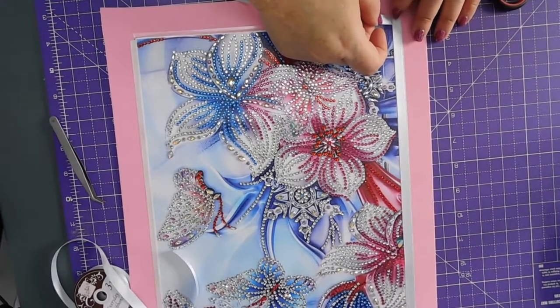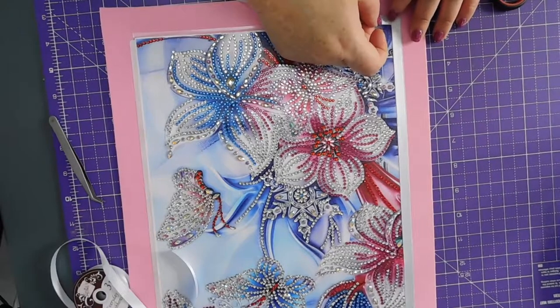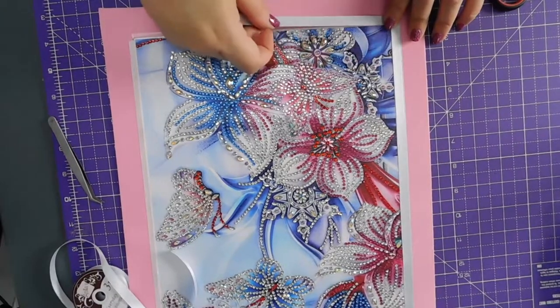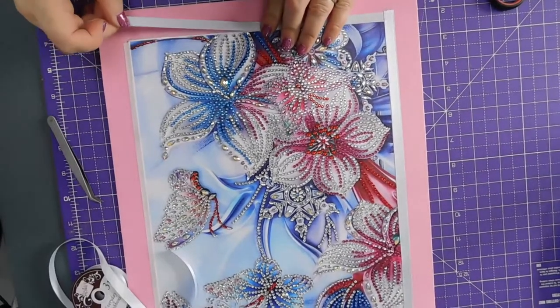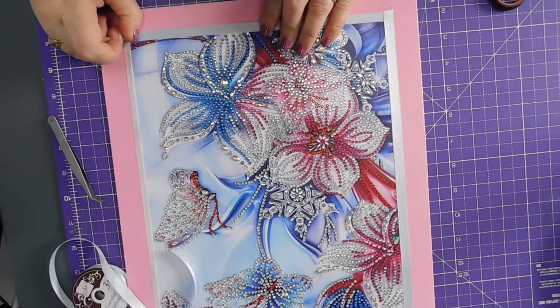So I just have to marry these edges up here so that they meet up. And then — I love double-sided tape, I love it!